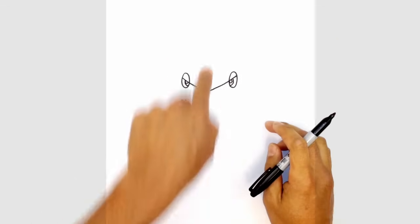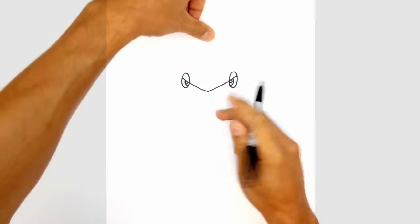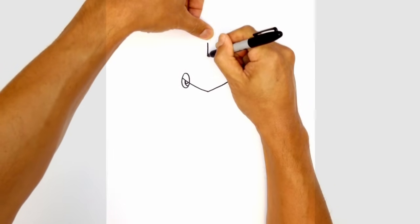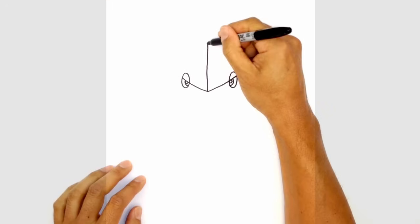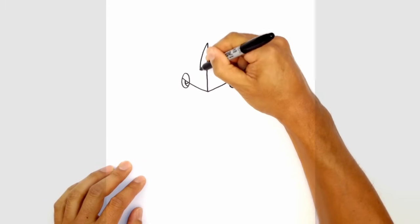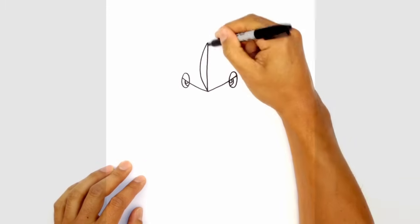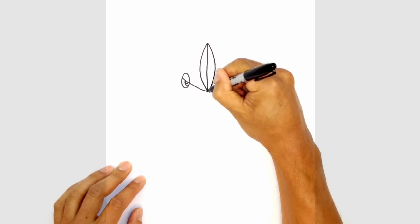Now we're going to draw a straight vertical line down the middle to the top of that lip, starting from the top — we're going to go pretty high here, just draw a straight line down the middle. From here, I'm going to take this top and just curve out and just touch that bottom line, and we'll do the same thing on the right side, curving out and then coming down towards the bottom.